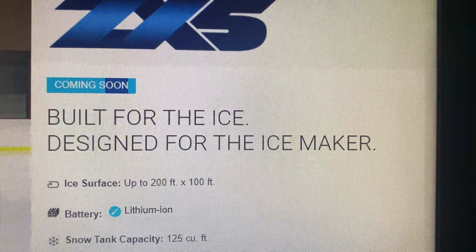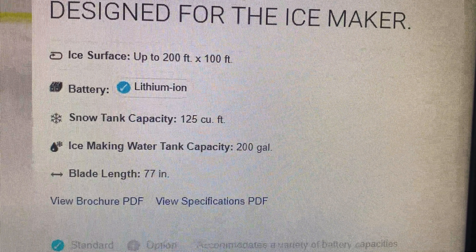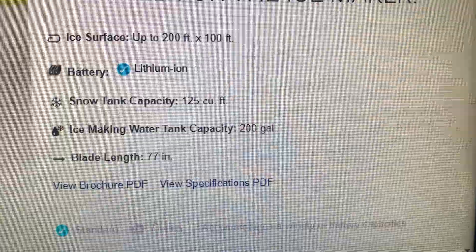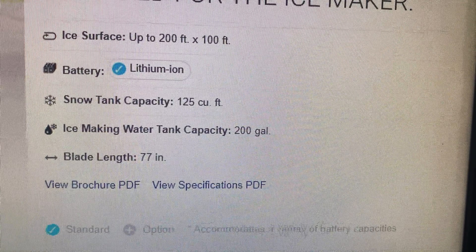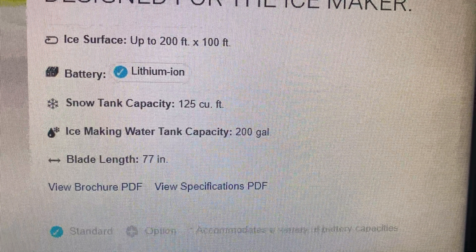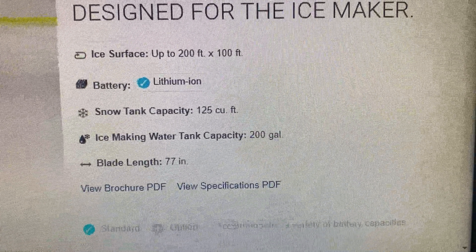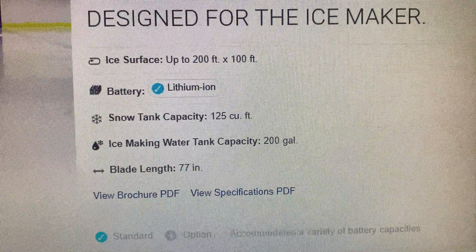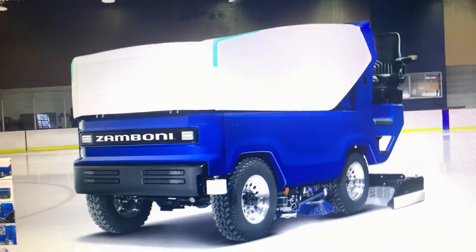Built for the ice, designed for the ice maker. Ice surface up to 200 feet by 100 feet. Battery: lithium ion only. Snow tank capacity: 125 cubic feet. Ice making water capacity included, and the blade length is 77 inches.